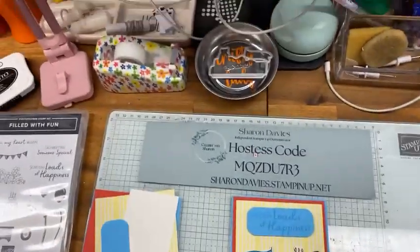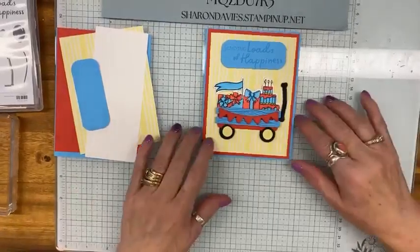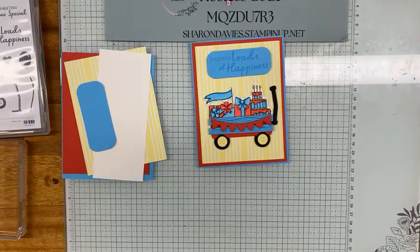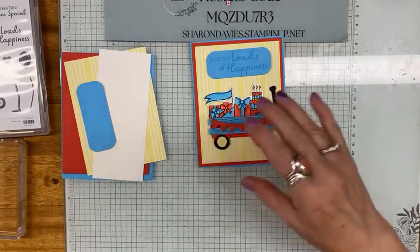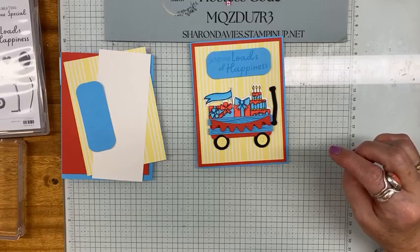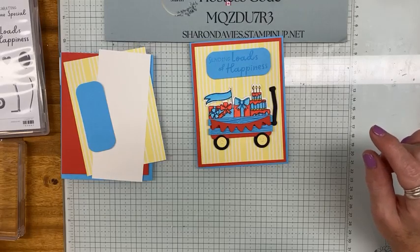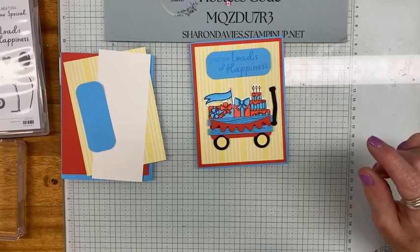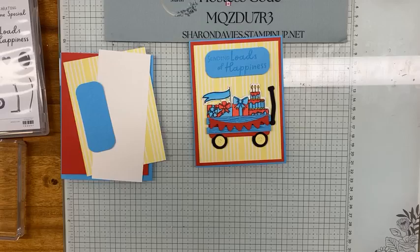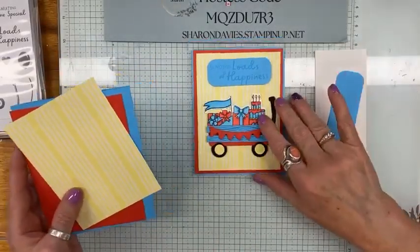I'm going to take my hat off because it makes me really warm. So that's the card we're going to be making today — isn't that the cutest? Love those colors, right? Bright and cheery. The colors I've used are Poppy Parade and Tahitian Tide. Tahitian Tide is on its way out, so if you need it, I'd strongly suggest you grab it quick because it's going to go fast.